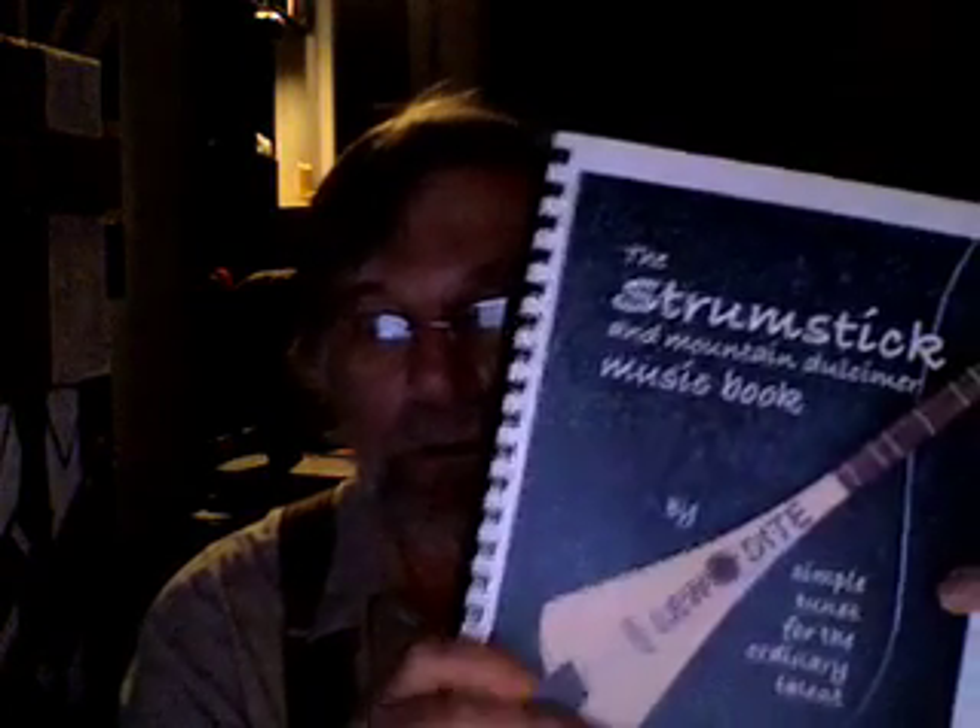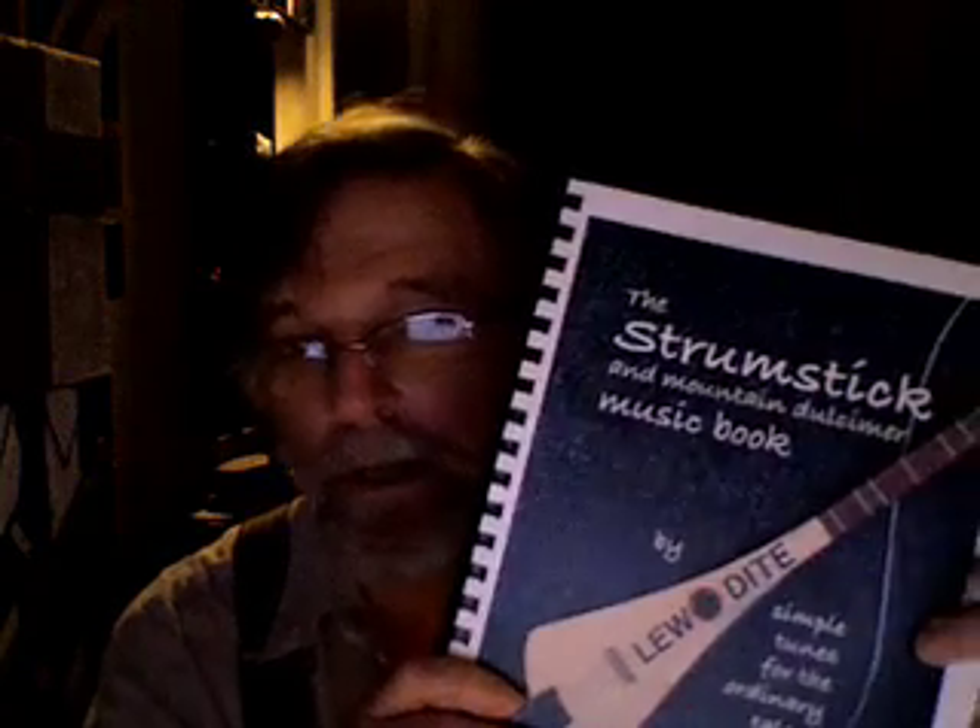My Strumstick music book. I've had about 17 requests for the book, which is very good. As I mentioned, the Strumstick book is also good for the dulcimer.